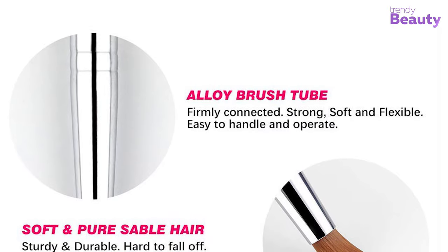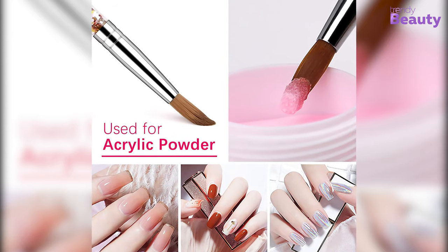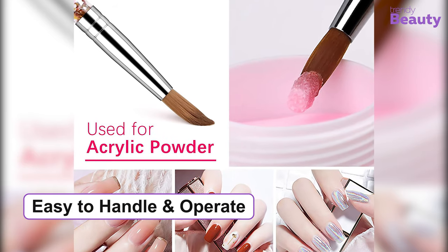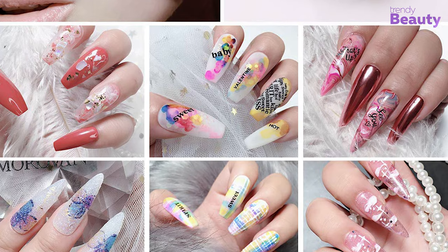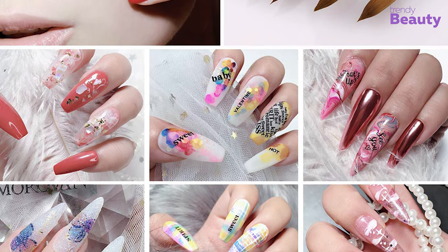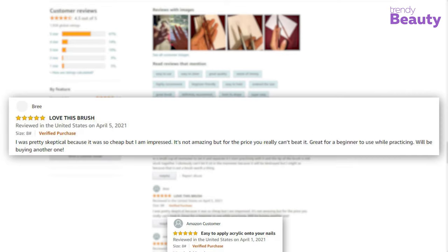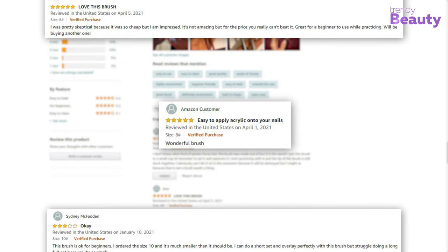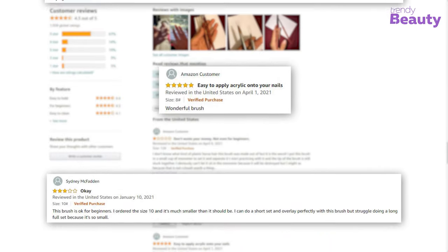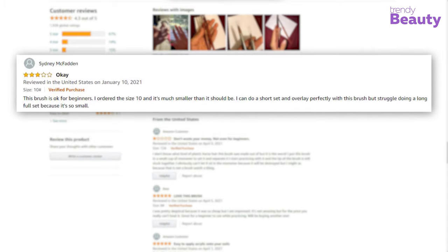It also has an alloy brush tube that is firmly connected, strong, and flexible, which makes it very easy to handle and operate. This brush is very suitable to draw flowers, 3D paint, and grids which make your nails beautiful and charming. The Morrovan acrylic nail brush in size 8 has earned the trust of many users on Amazon as it is a great quality product and also perfect for value. But a few users complain it is not worthy enough.